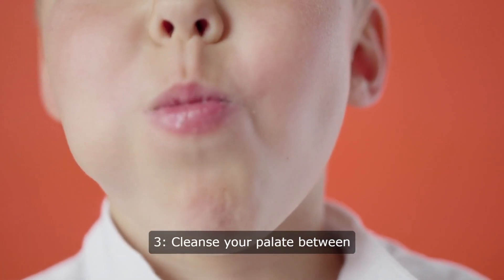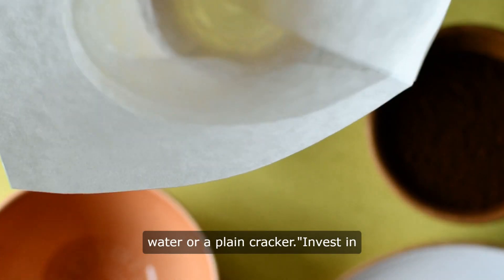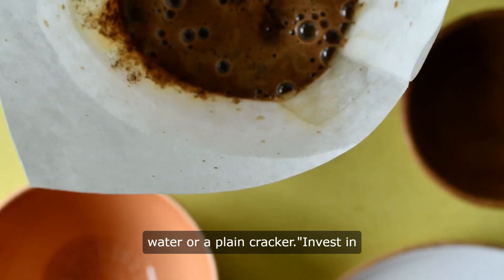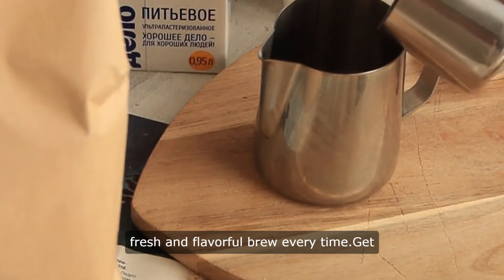Tip 3: Cleanse your palate between tastings with something neutral like water or a plain cracker. Invest in a good quality coffee grinder to ensure a fresh and flavorful brew every time.